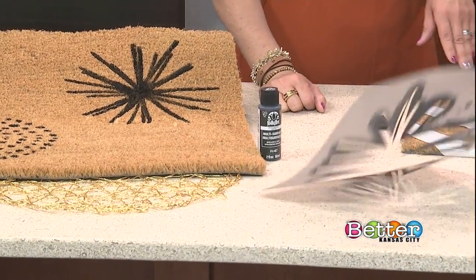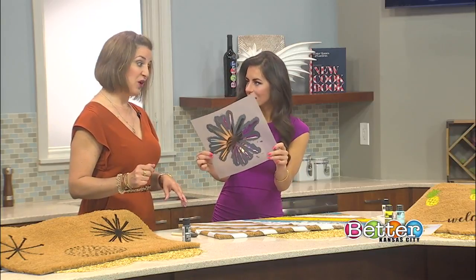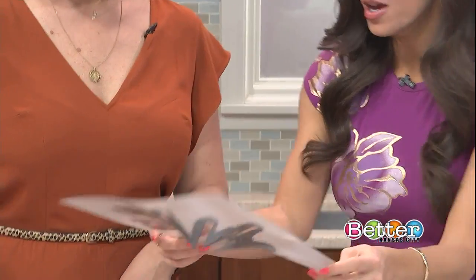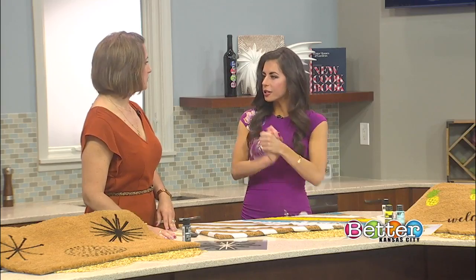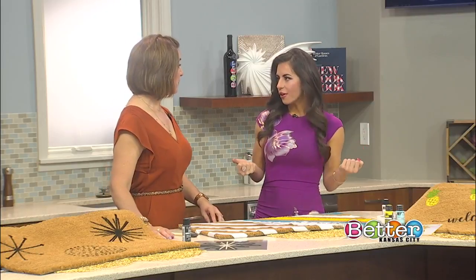And it looks like this is the stencil here — if we lined it up it would be pretty close to the finished mat. Okay, so let's say my artistic skills are not the greatest, but I still want to get involved with this really fun project.